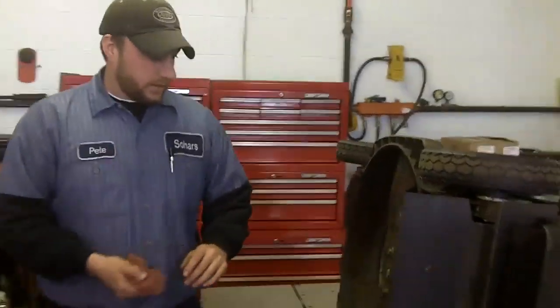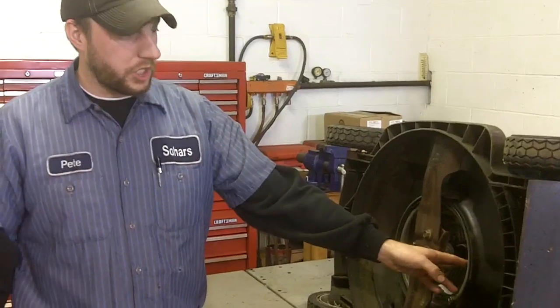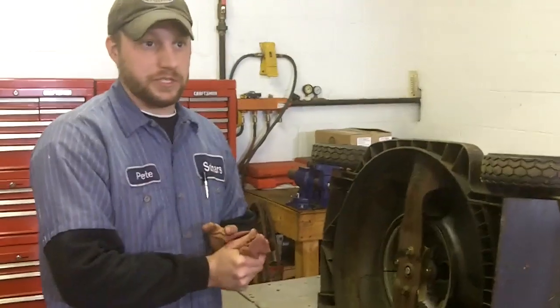It's always a good idea to double check your blades — inspect them to make sure whether or not they need to be sharpened. Make sure there aren't any debris and nothing is bent. Your belts should be in good shape too; any cuts or gouges in the belt are something you always want to watch for.